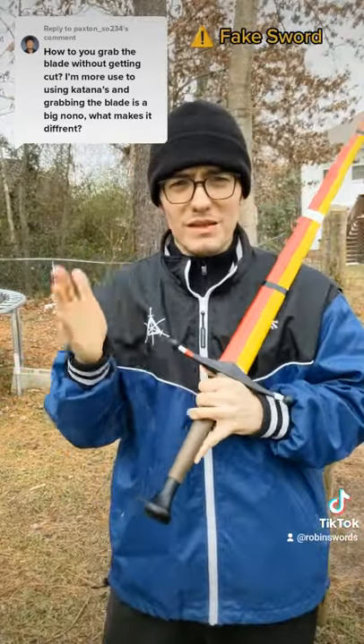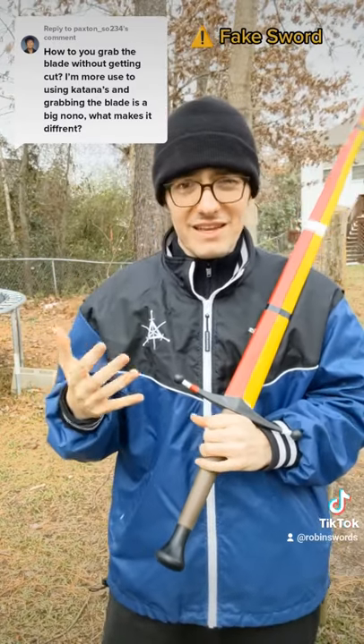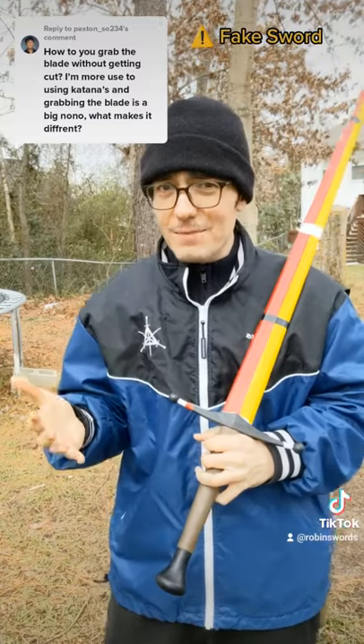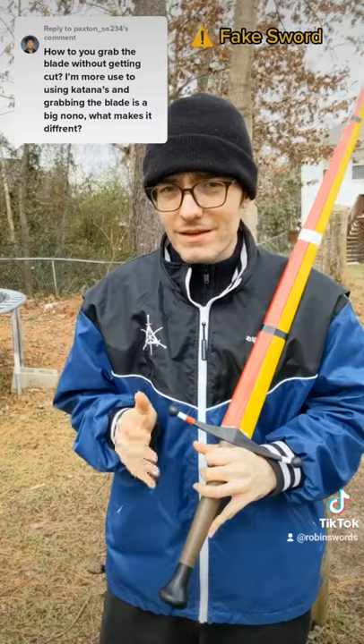But I can't stress this enough — don't go playing around with this idea, especially if we're talking about live blades. They're still live blades and messing up means you get cut, so don't try this without training, okay? For me.